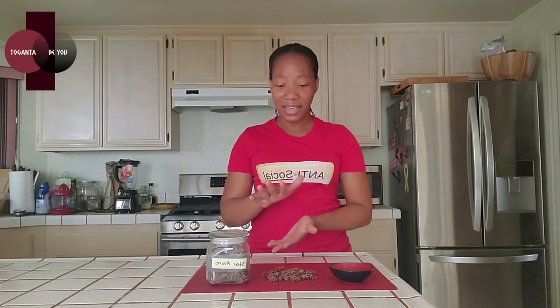Star anise is good at reducing symptoms if you have a cold, flu, or cough. It can help reduce the severity of those symptoms, and it can also help reduce the severity of bronchitis.